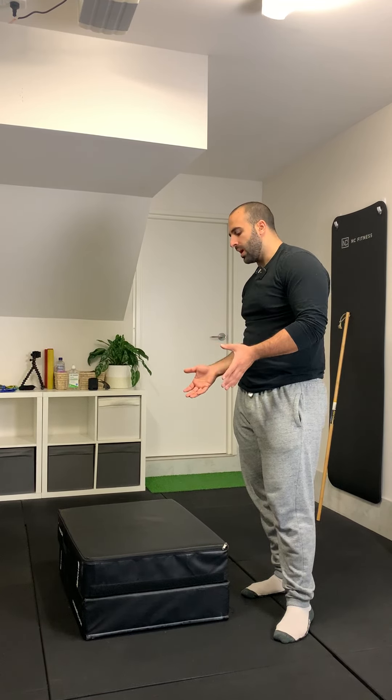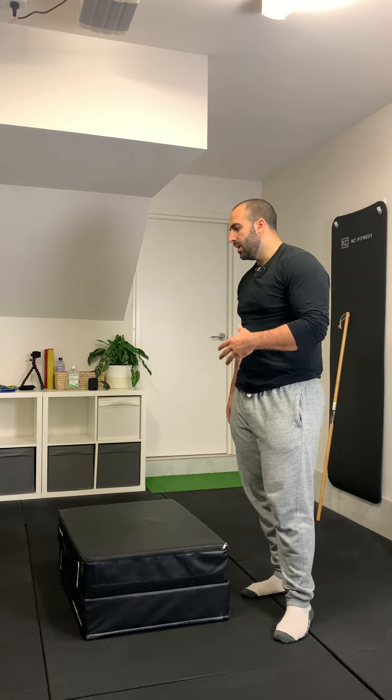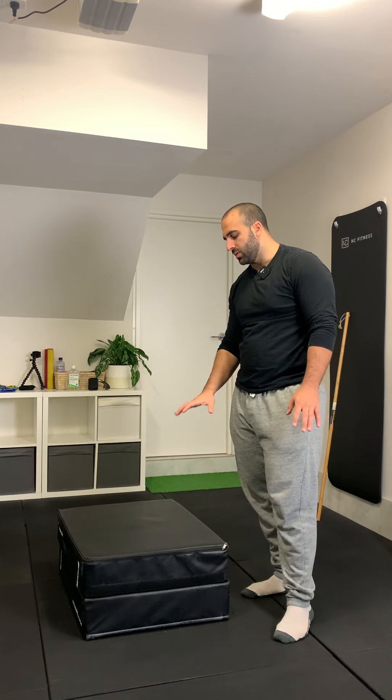Step-ups. When it comes to selecting the height of the step-up, you really just want to pick something that's appropriate for your ability. Some people might feel comfortable using a bench or a higher plyometric box. In this case, I'm using a medium to low plyometric box.